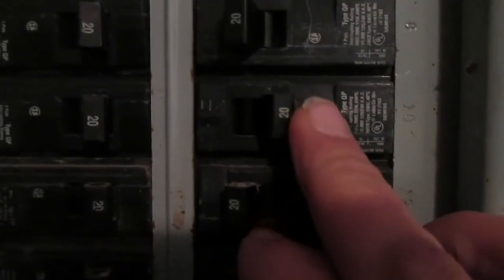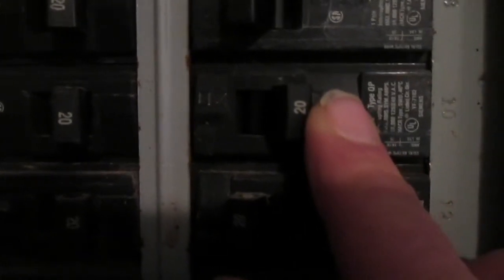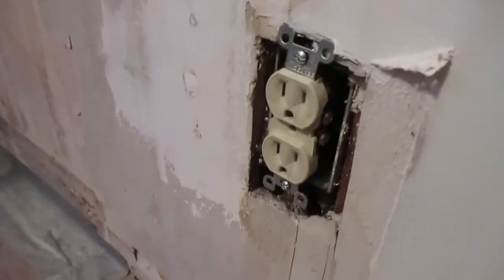The next step is to turn the breaker back on and see if it holds. Here we are at the old circuit breaker panel — this breaker right here is the circuit we've been working on. I call this electrician judgment day: when I turn this breaker on, if it snaps back to about the halfway point, it means it tripped and I screwed up. So wish me the best — and the breaker held! The circuit breaker is back on and it didn't trip, so nothing went wrong.